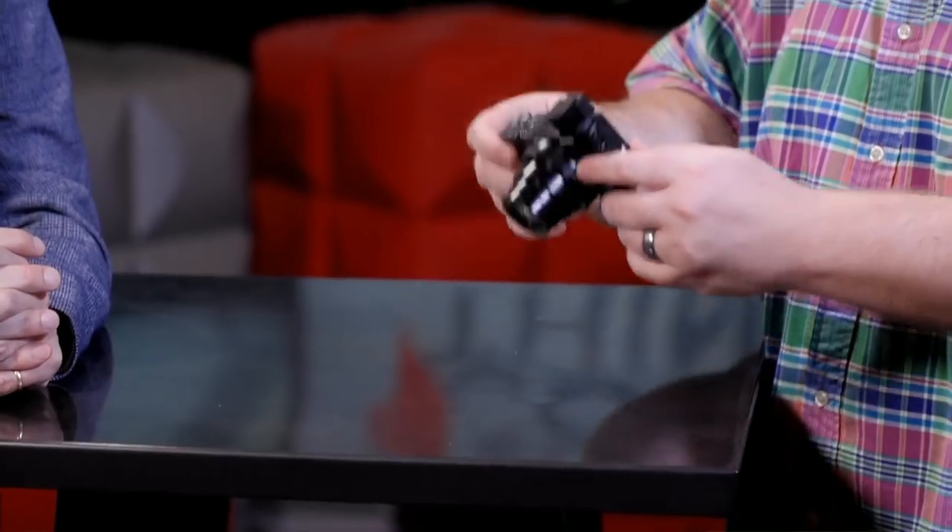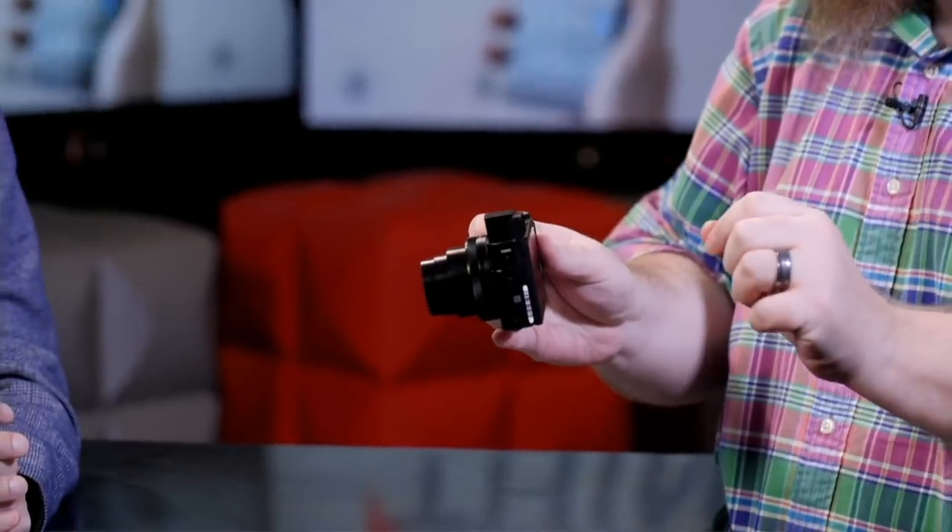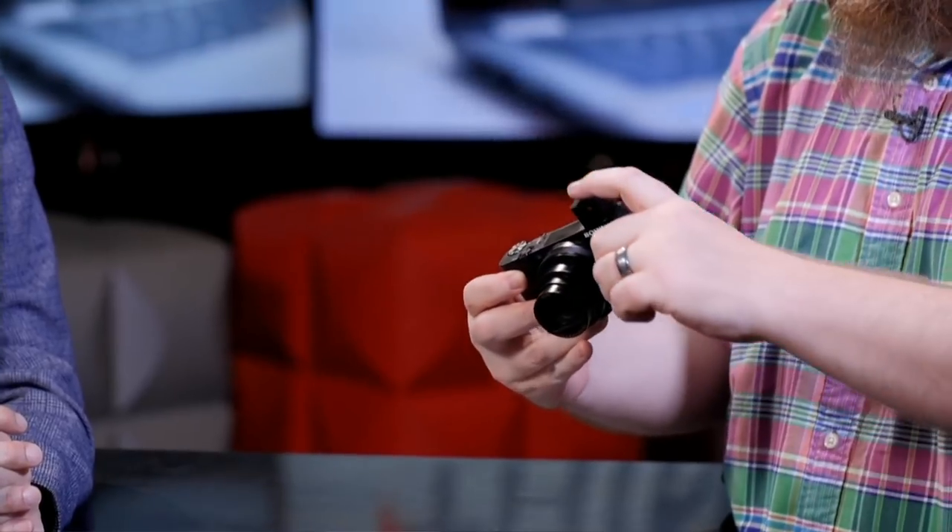It's got a long zoom lens with the one-inch sensor — a 24 to 200 millimeter equivalent in full-frame terms, with f/2.8 to 4.5 variable aperture. Plenty of zoom reach. You've got a really nice OLED EVF that pops up with one motion and you just bring it to your eye.